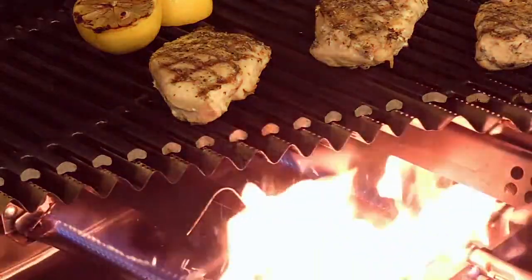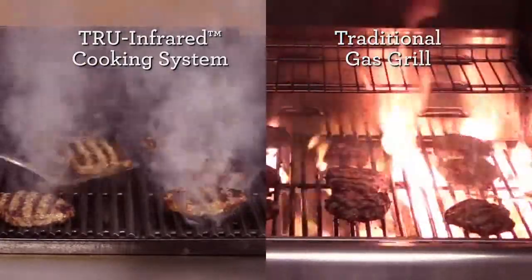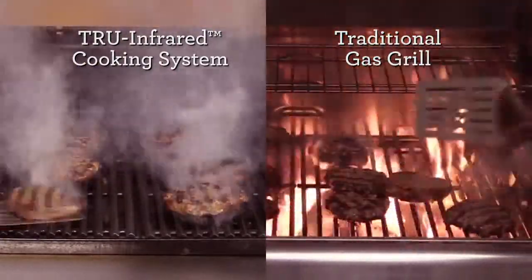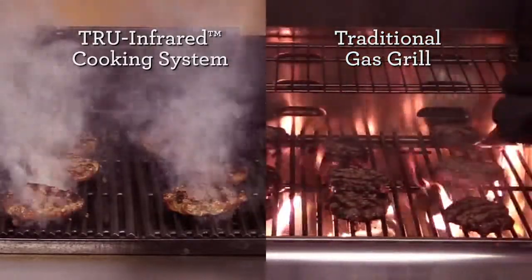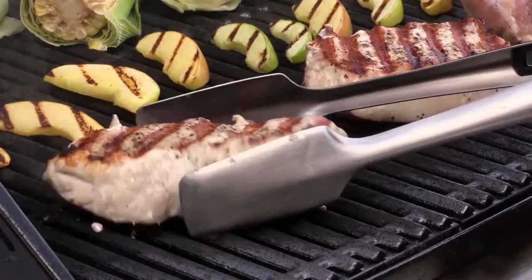Even better, True Infrared means no flare-ups. The great design restricts the airflow required to produce flames. It only takes a few seconds of fire to burn your food. Preventing flare-ups truly allows you to cook with confidence — you get all the Char-Broil flavor you love without worrying about getting burned.